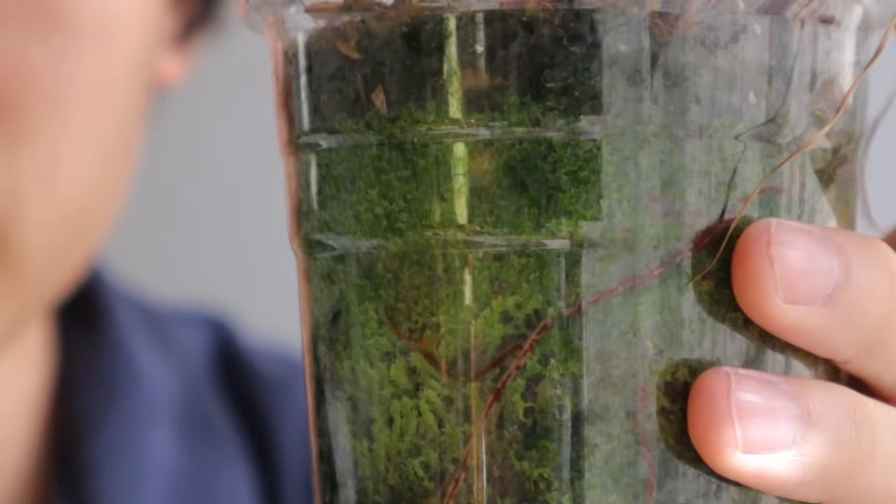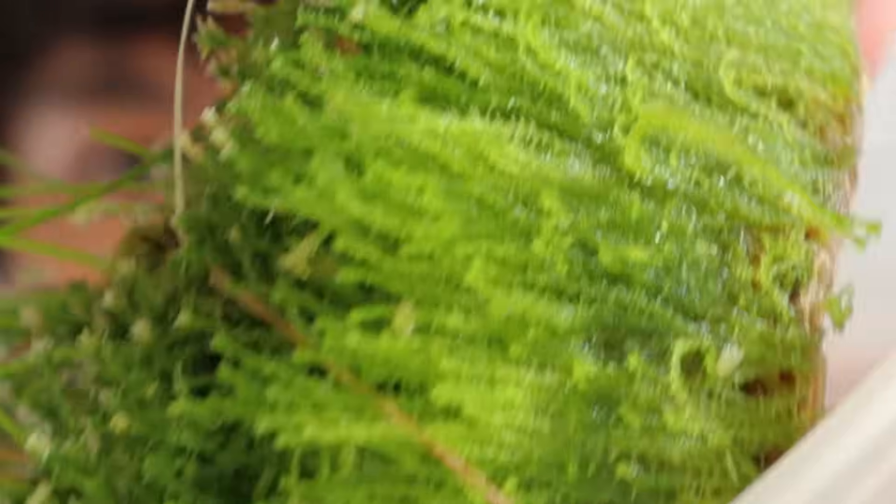Originally I was going to show you guys the entire process from scratch, but it does take a while — like a couple of months. This is a really requested video so I didn't want to keep you waiting, but I do have some progress pics from the last time I regrew dried moss to show you.